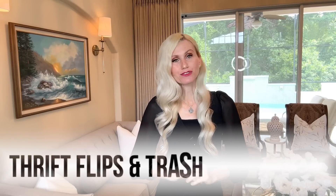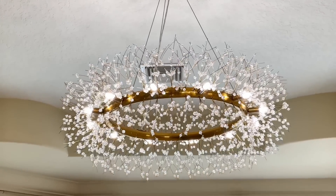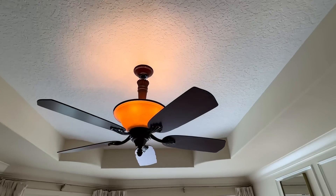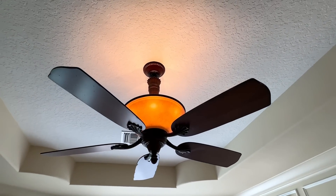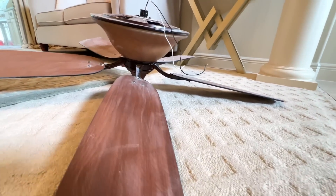Today we're doing thrift flips and trash-to-treasure home decor. If you remember last week I swapped out my chandelier in my bedroom — there was a fan in there, it was dark and dated — but we are going to take that fan and transform it into pieces that will be unrecognizable.